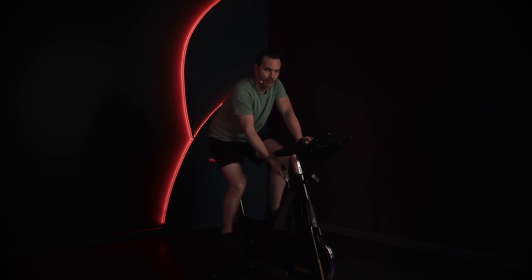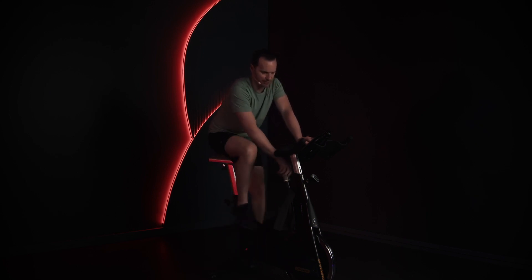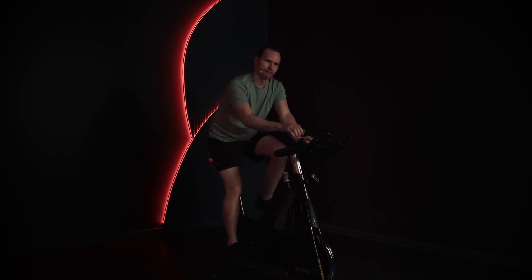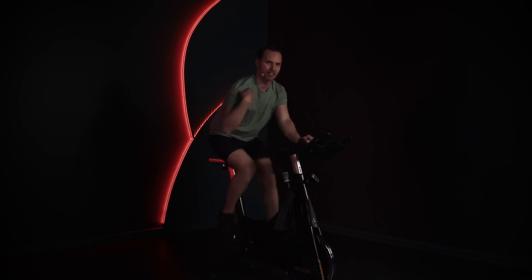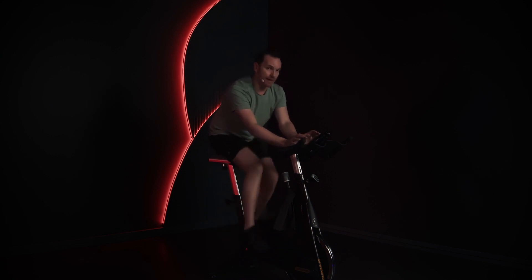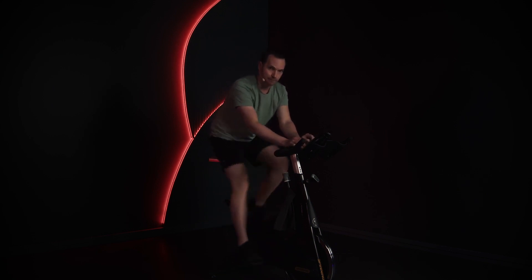It's short and sweet. You're gonna crank it up — not too much resistance, but you want that sweet spot. You always want to feel like you are just pushing it. Now we want to relax your upper body. We're mainly going to be doing some seated positions.